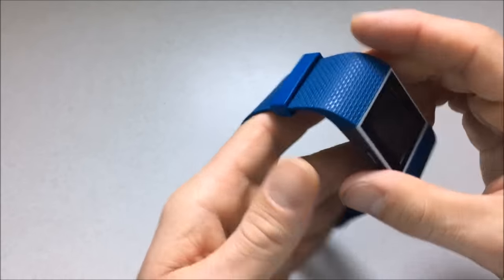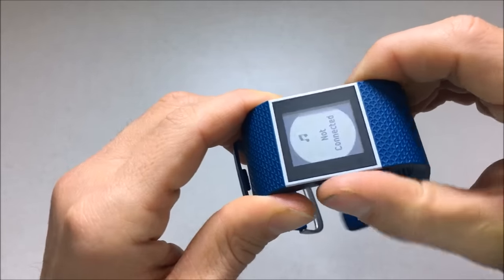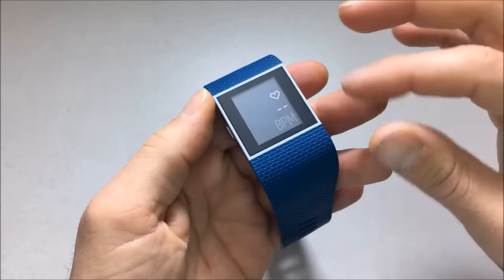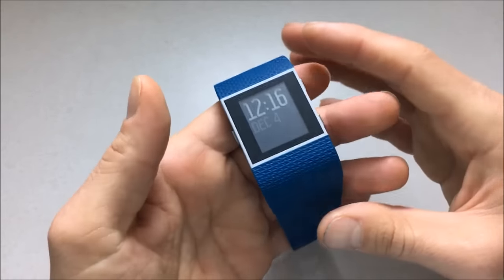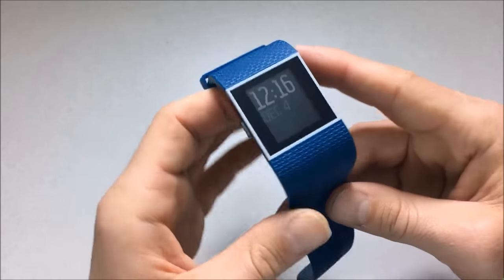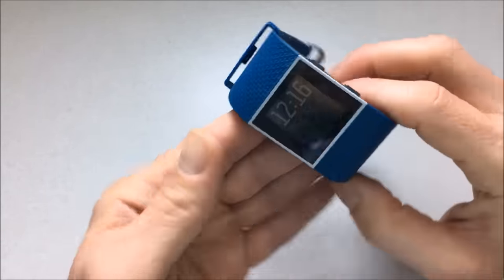Otherwise, the hardware feels good. The buttons are clicky and responsive — it's pretty nice to have good tactile feedback. It's also a touchscreen, which is cool, but you don't really have to use the touchscreen, which is nice if you have gloves on. We're in Alaska — it was 11 degrees when I went on my run yesterday. I used the buttons to start my run, which is pretty cool. I didn't have to fumble with the touchscreen or take off my gloves.